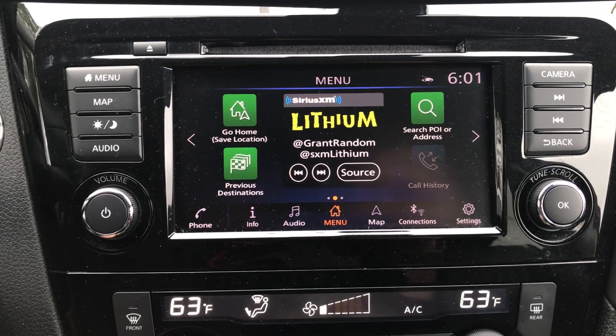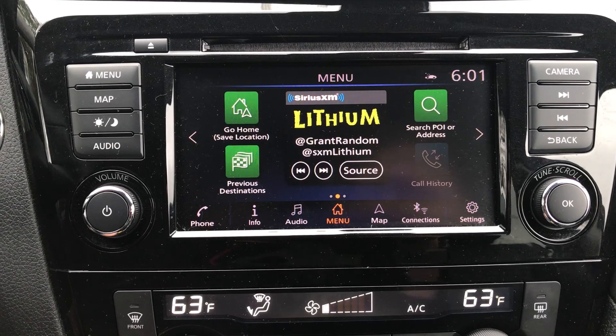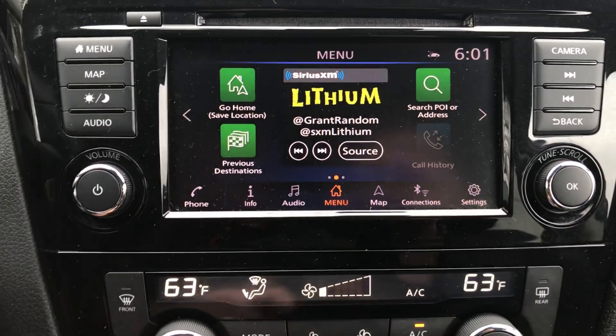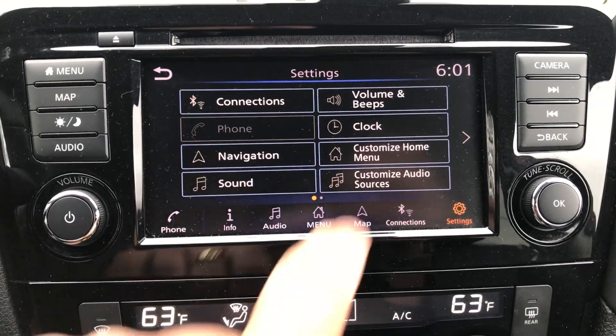This is how you set the clock in a 2020 Nissan Rogue. First thing you want to do is in this bottom right corner hit Settings. It's gonna pop up — hit Clock.